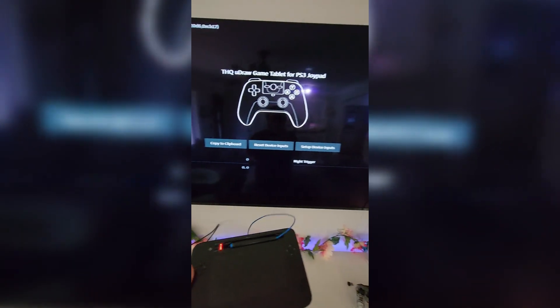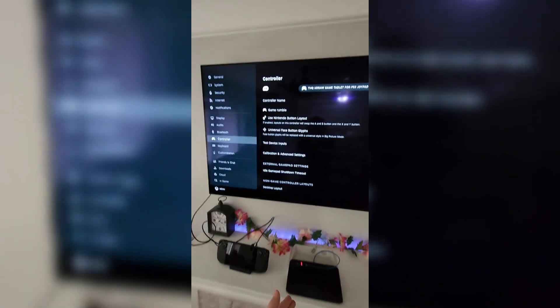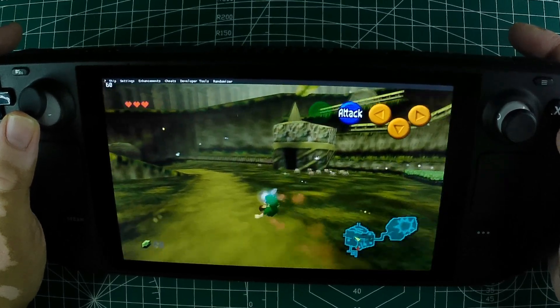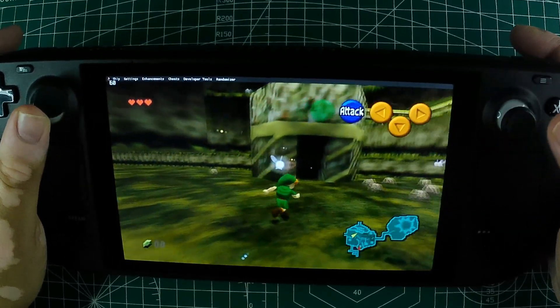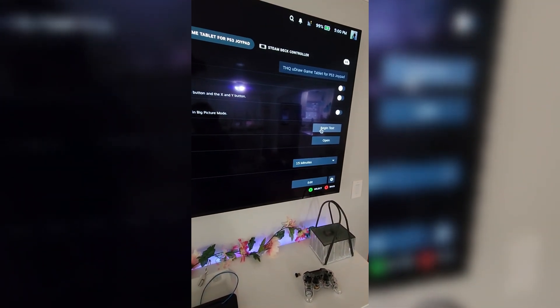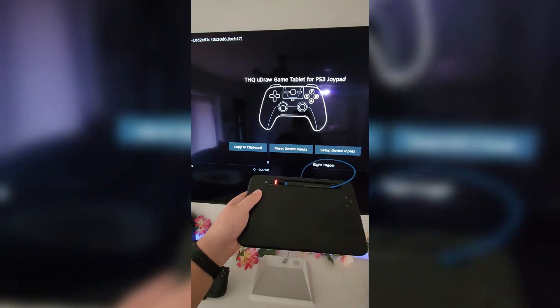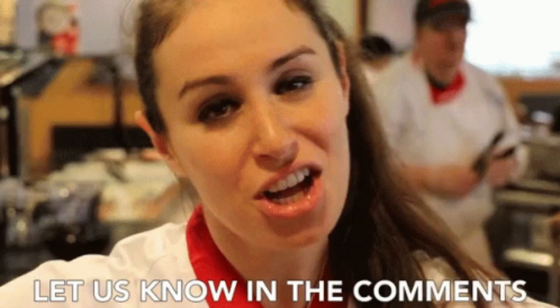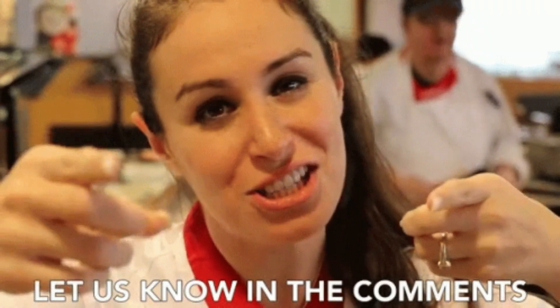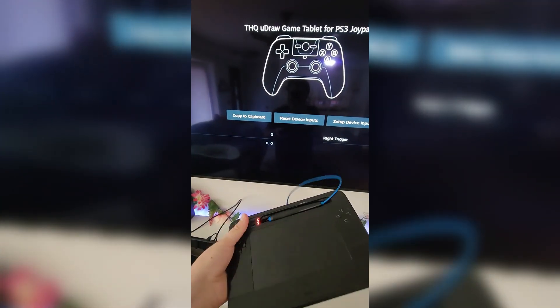The UDRAW Game Tablet is a forgotten relic of the past that has found a surprising new home on the Steam Deck. Whether you're a retro gaming enthusiast, a lover of quirky peripherals, or just someone who enjoys experimenting with different control schemes, this discovery is a testament to the endless possibilities within the gaming world. Are you tempted to dust off an old UDRAW Game Tablet and give it a whirl on your Steam Deck? Let us know in the comments below, and don't forget to like, comment, and subscribe for more fascinating gaming content.